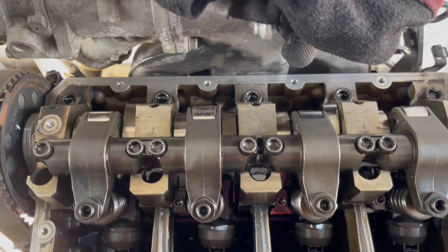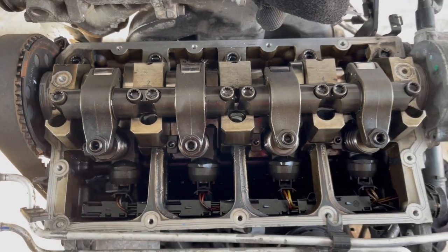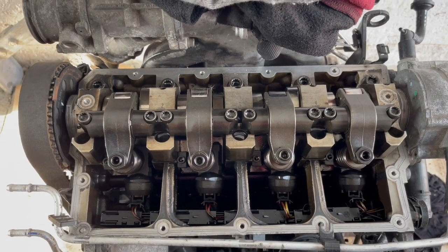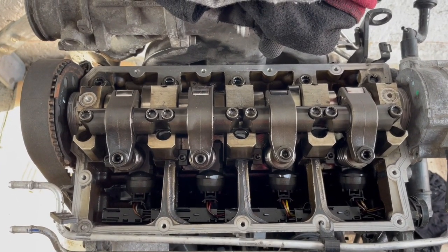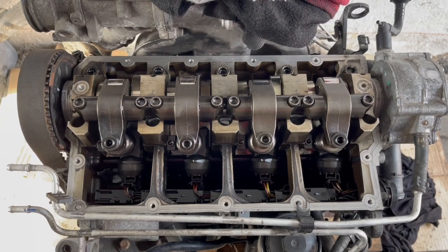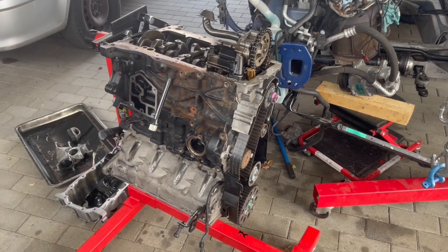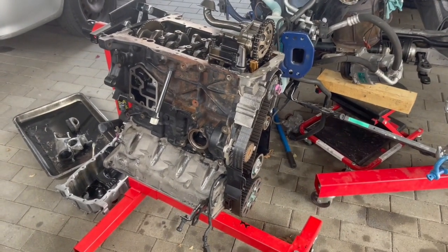This doesn't make me very happy because I'm already so far into this repair that I'm not sure what to do. So I'm going to sit down, have a cup of coffee, and think about it. Okay, so we got the new motor here — this is an ASZ motor. We've disassembled it and we're getting it ready to reassemble.